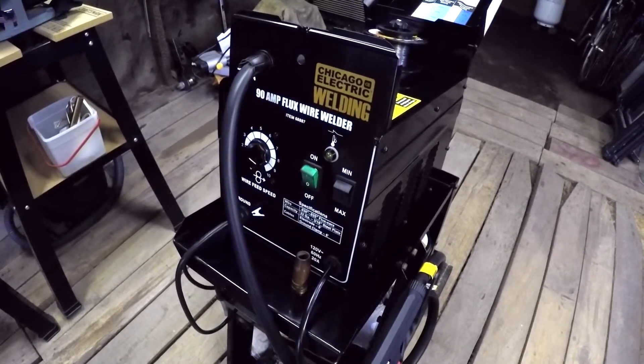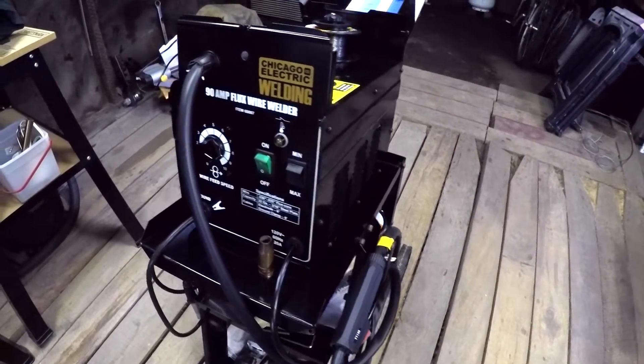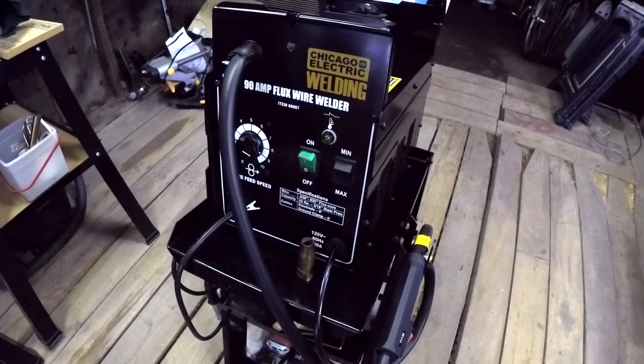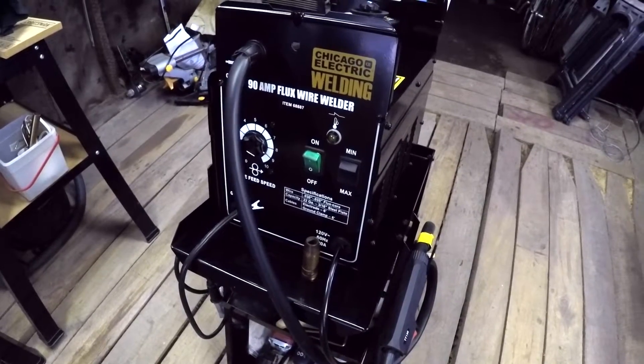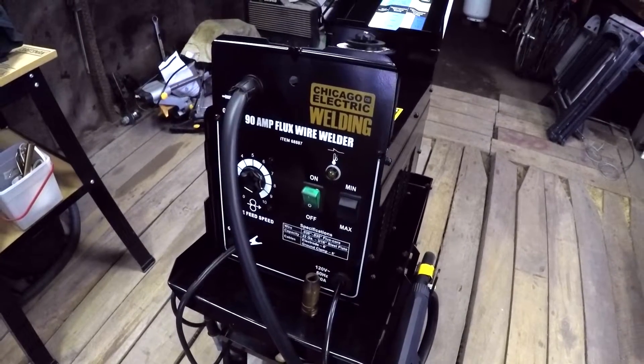This is a flux core wire welder. It does not use gas — it uses shielded flux core — and it does not require anything more than a 120 volt outlet.